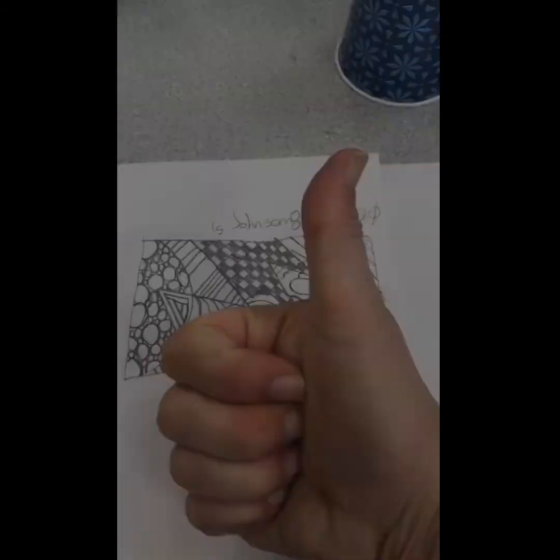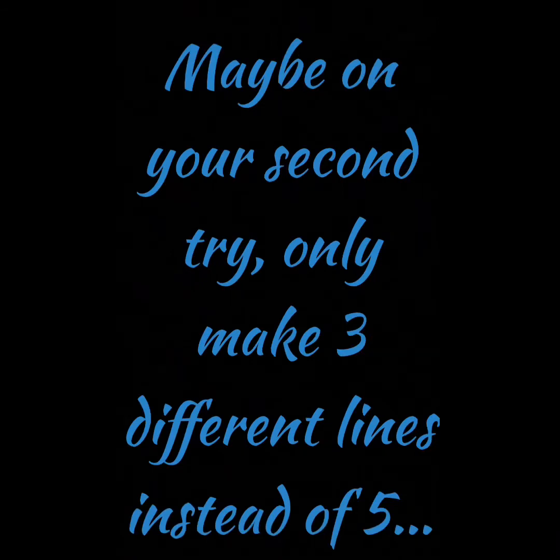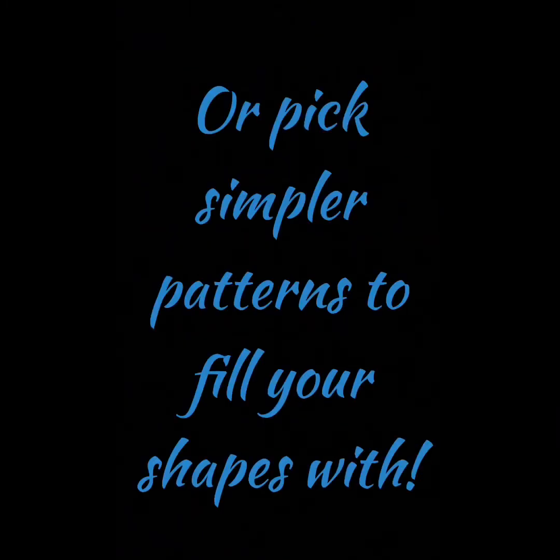Fabulous job! If that was tricky for you, don't fret — it's just practice. Maybe on your second try, only make three different lines instead of five. Or try starting with a smaller box, or pick simpler patterns to fill your shapes with.